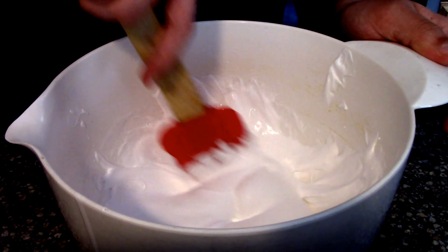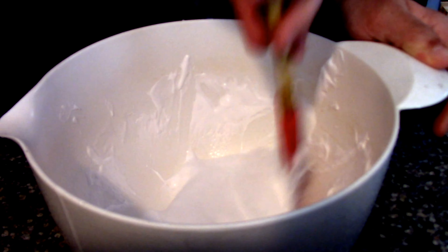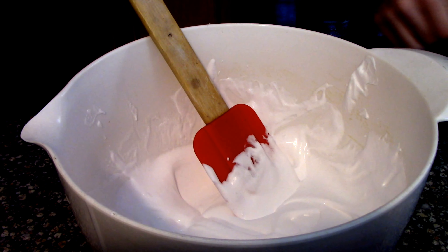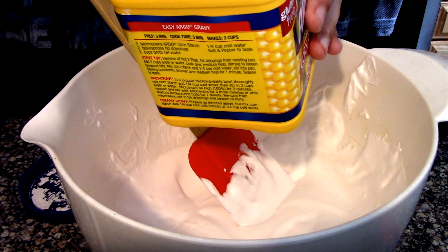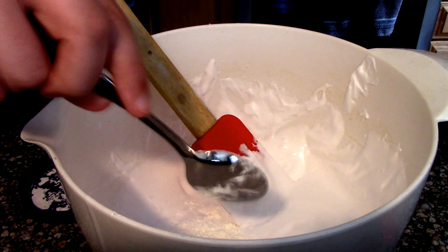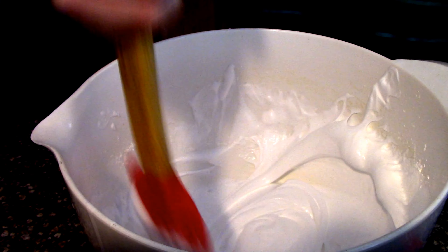You just keep mixing until it's all mixed together. Once it looks like that, you're good and you move on to the next step: cornstarch. You're going to need a tablespoon of cornstarch — just use a spoon, make sure it's flat so you don't use too much — then dump it in and mix it together. It makes it stickier and stretchier.